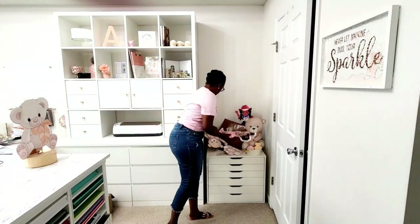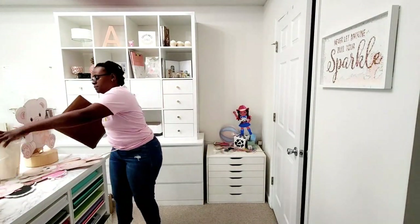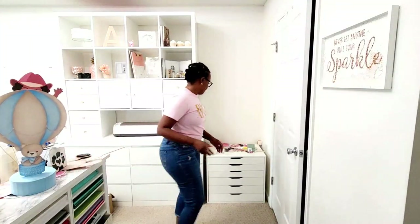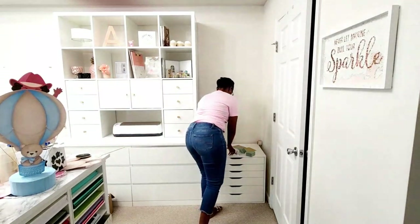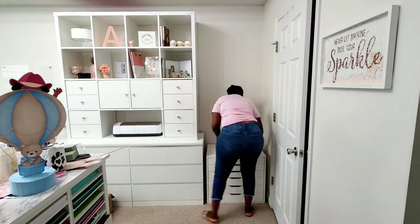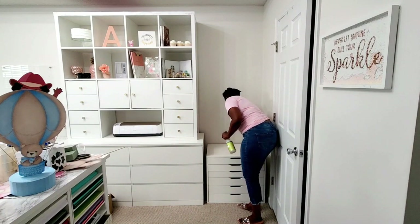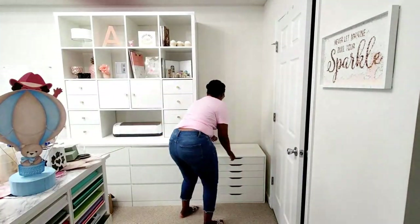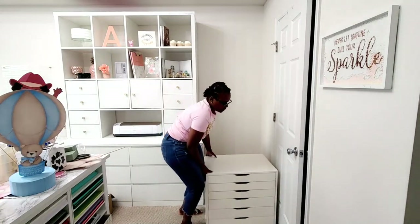Hey guys, welcome back to another video. In today's video I am getting ready to remove this wide Alex drawer and replace it with a bookshelf, because I am really big on going vertical. I realized that this space was not being used correctly and it was really a catch-all, so here I am removing this.